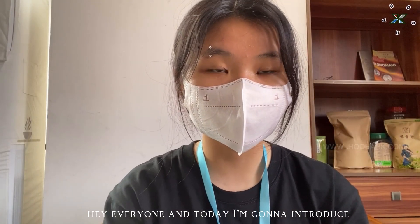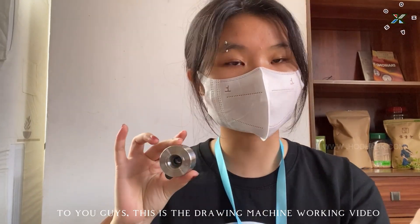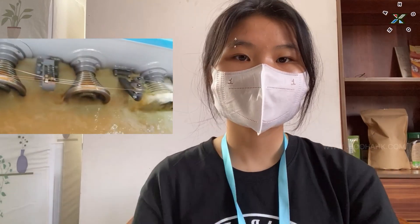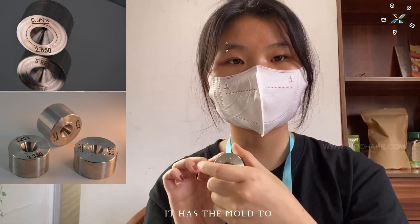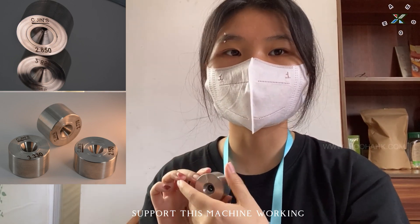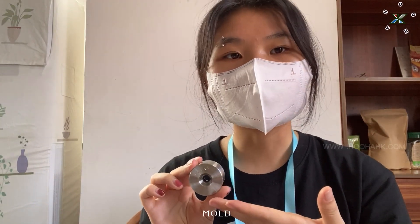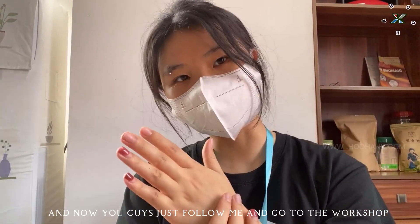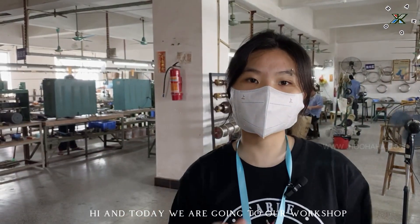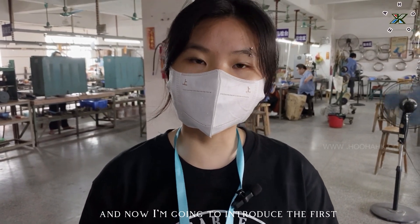Hi everyone. Today I'm going to introduce the drawing machine molds to you. This is the drawing machine working video, and we can see the detail — it has the mold to support this machine working. Today I'm going to show you how this mold is produced and the workshop process. Now follow me and go to the workshop.